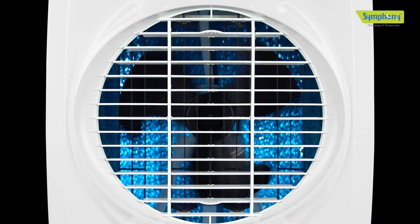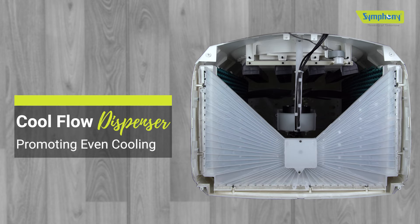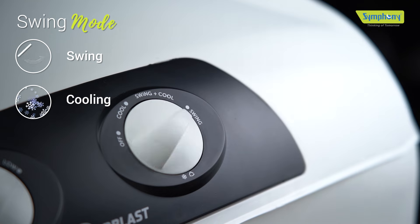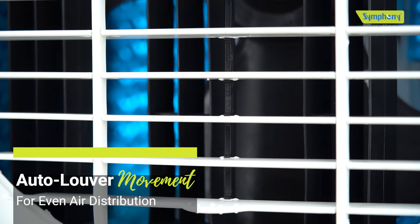Suiting your preference, choose between modes like cooling mode, where the cool flow dispenser efficiently distributes water to the pads for even cooling, or cooling with swing mode, or just swing mode with auto louver movement for an evenly distributed cool breeze.